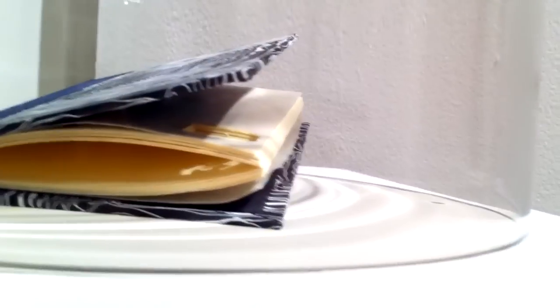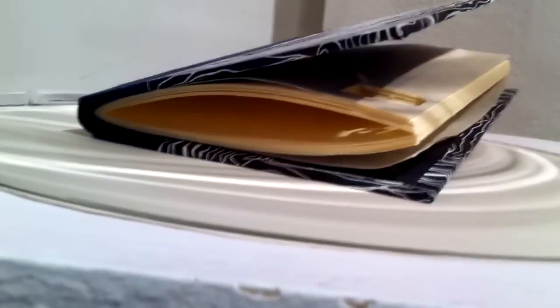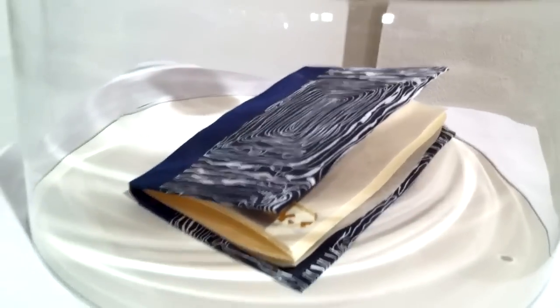And this book here is called 'Against the Grain.' It's really about what happens when you do something you're not supposed to do. You never bind against the grain — you're always cutting paper with the grain, board too, and also cloth. So I thought, what happens if you do do that? You can see the book will never close. But then the challenge to me was using that as an advantage — so you can actually read this book while it's closed.